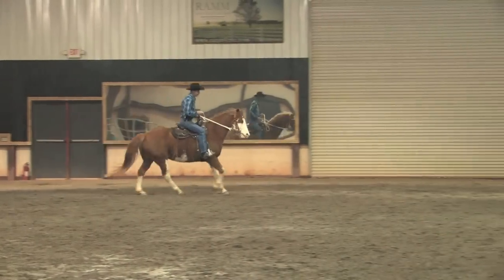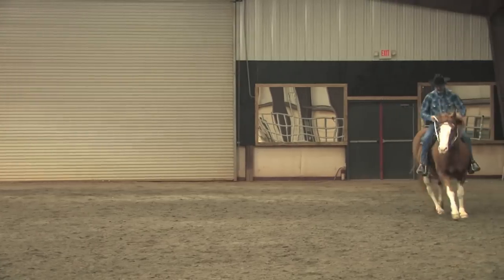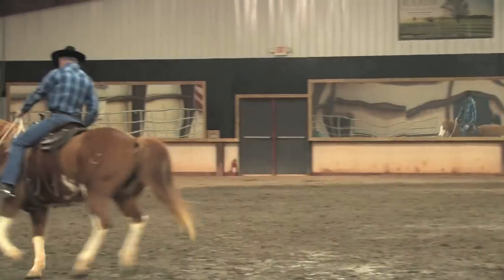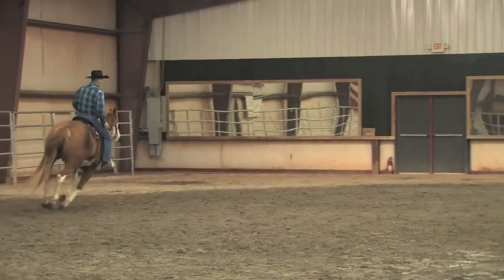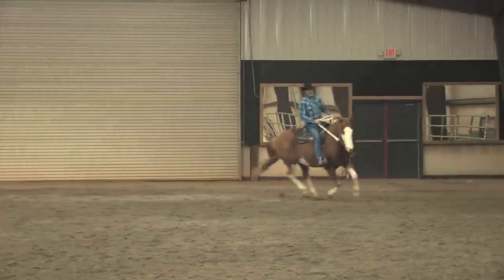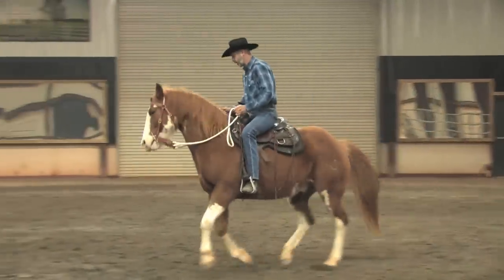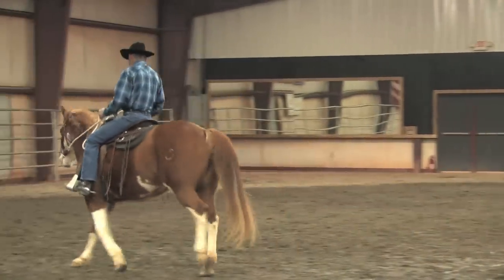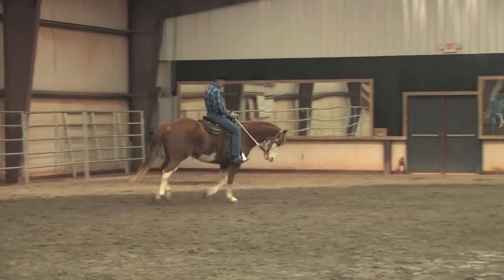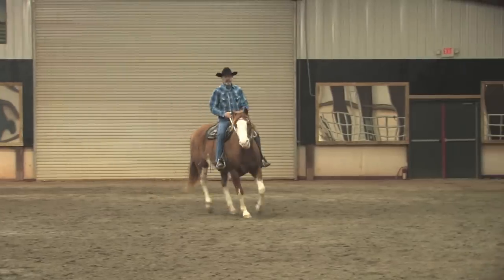1, 2, 3, 4, 5, 6, 7, 8, 10 — and then bend, and let him go faster again. And then slow. Don't come out of the canter, just slow. And after a while, that slow will be getting slower and slower.